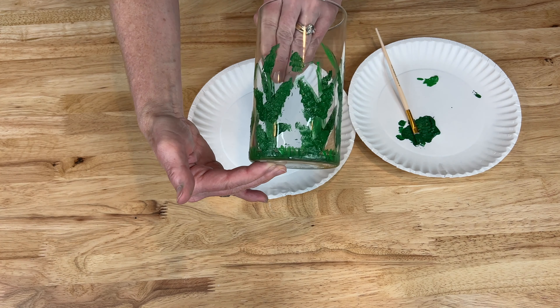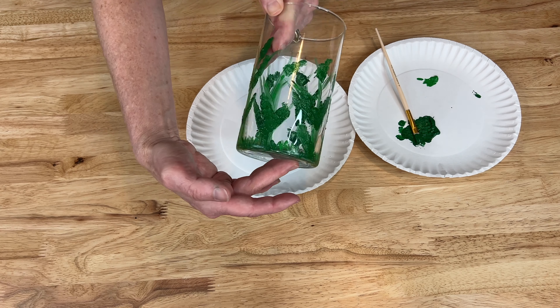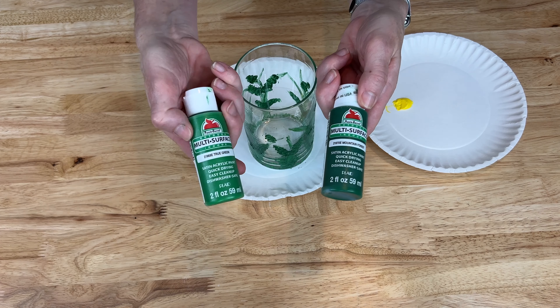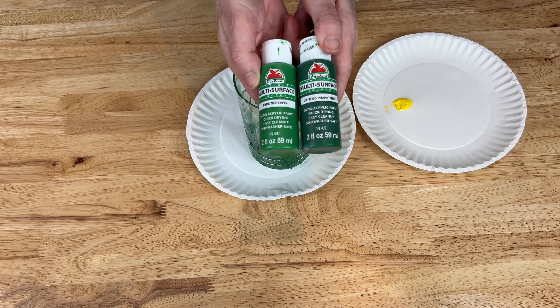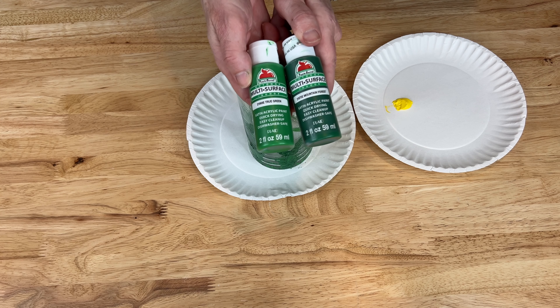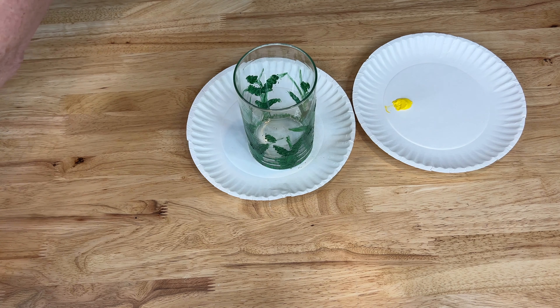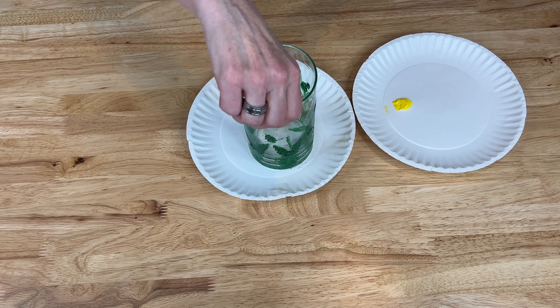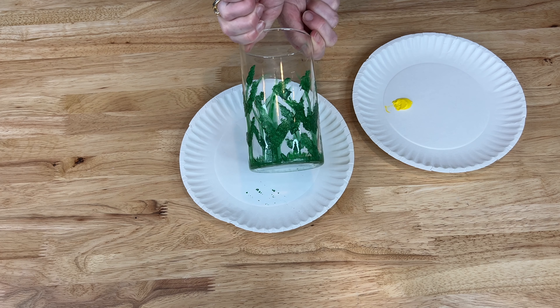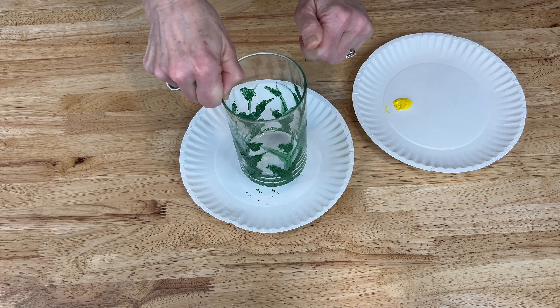Then I let the stems dry for a little bit. I wanted to make sure it was good and dry before I moved on to the next step. I went back in with some Apple Barrel multi-surface True Green and layered that on top of the stem and leaves to give it a little more color and dimension. I used a little brush to make some extra grass around the bottom and added some accents around with the leaves.